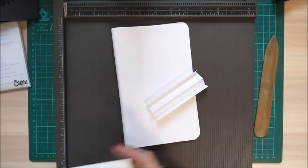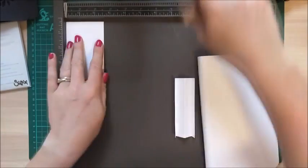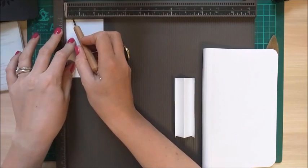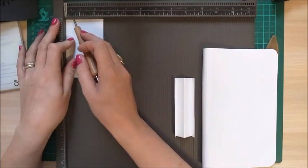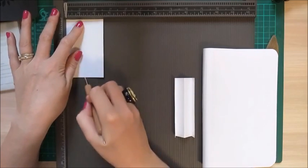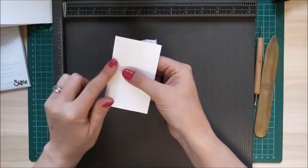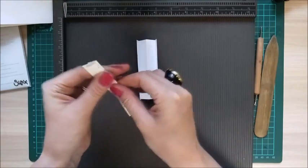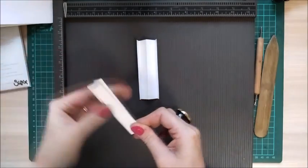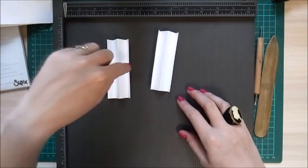Now put in your side pieces. Grab your two pieces of two and a half by four inch. Scoring along the two and a half inch side, score at half an inch, then at one and a quarter inches, then at two inches. Then fold the far left up towards you, the middle one down, and the other end up towards you — so you'll have a mountain, valley, mountain, valley, mountain fold.